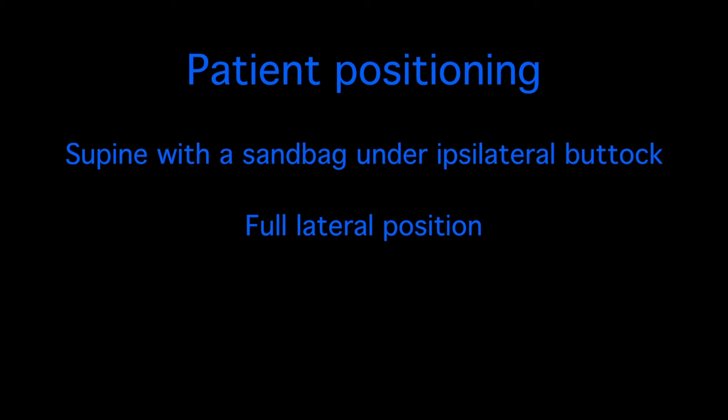Patient positioning is at the discretion of the surgeon. In a supine position it is recommended that a sandbag is placed under the ipsilateral buttock to aid access to the lateral hind foot. In cases where the surgeon is operating alone, the procedure is straightforward if the surgeon stands and the patient lies in a full lateral position.